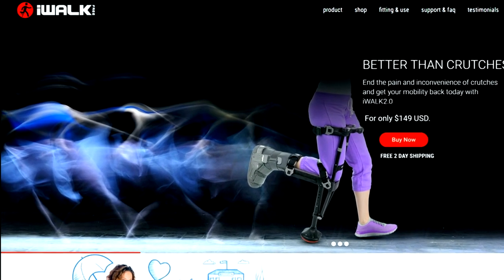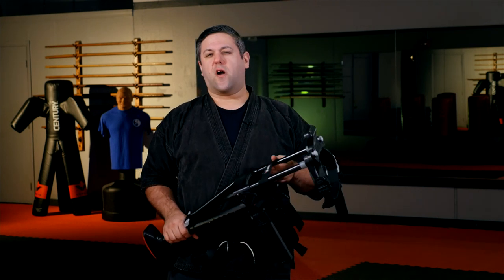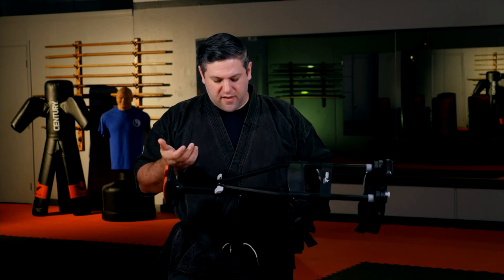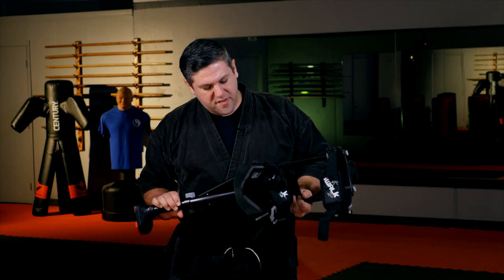My first initial thoughts when I got it: first, of course, it doesn't come assembled — you have to put it together, and it's not too bad. The assembly is fairly simple, although the instructions aren't the clearest. It might take you a few attempts; you might put some rods in place and realize you shouldn't have done that first, and have to take it apart a couple of times. But it's not the worst thing in the world. Overall it should probably take you about 30 minutes.